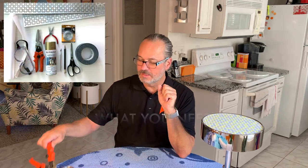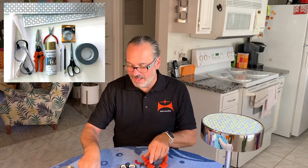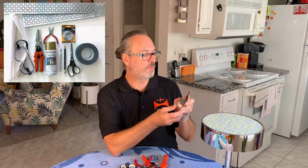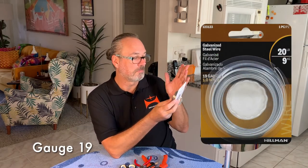First, what you need? Metal cutters. Scissors. Pliers. Maybe an X-Acto and a marker. And some wire — galvanized steel wire, 20 pounds. And MacTac.